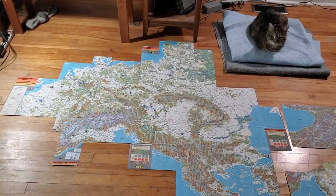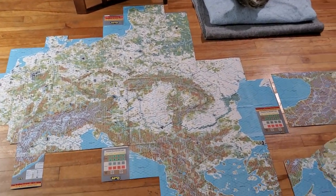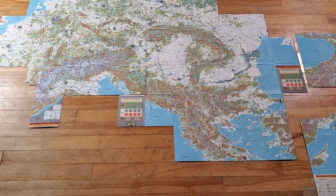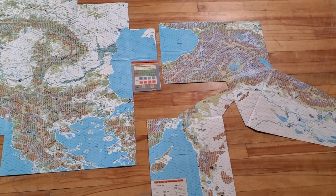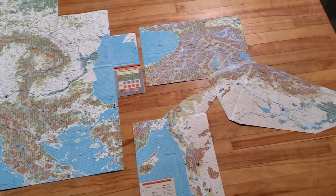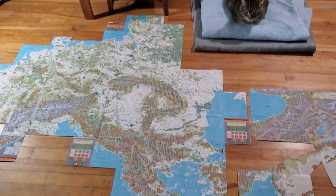Remember, this is at 75% and it's still pretty big. There are chunks missing. I know they're not that close together, but I just didn't want to start moving all kinds of stuff around.